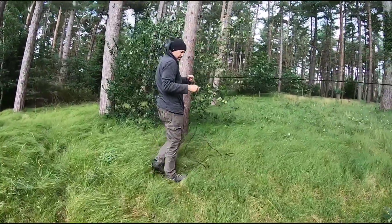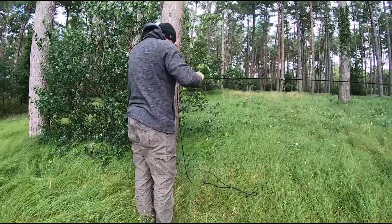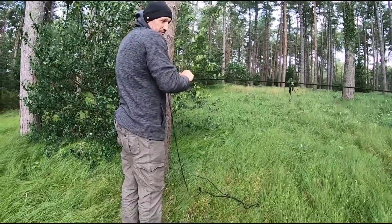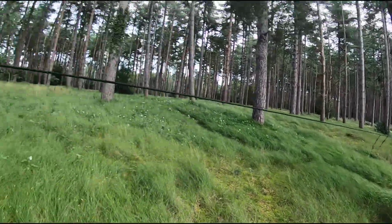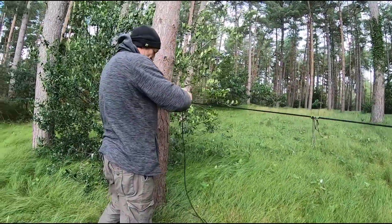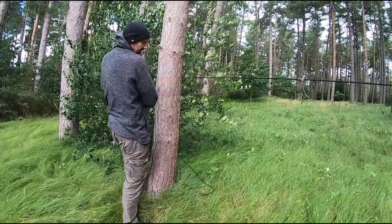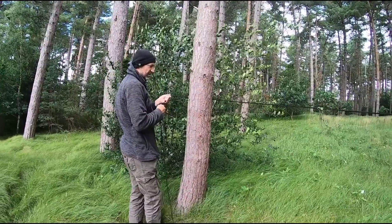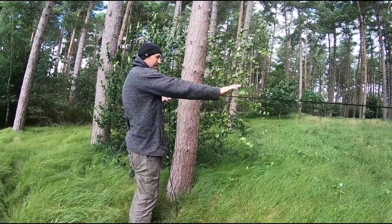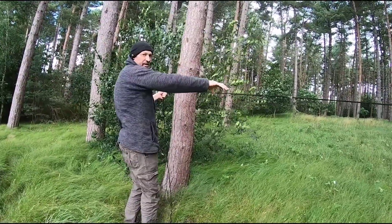Now this is a trucker's hitch, which sounds complicated, but it actually isn't. The way I've learned to do it is keeping your fixed point to the right of you, you go around the far end of the tree. I don't know if this matters, but this is how it works for me. You keep a small amount of tension on there, and then instead of grabbing it like that, grab it like that.